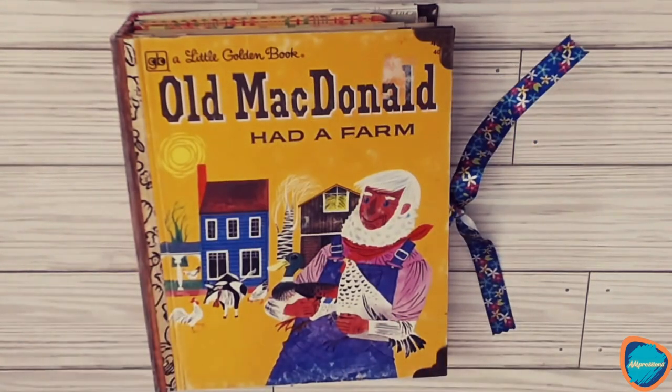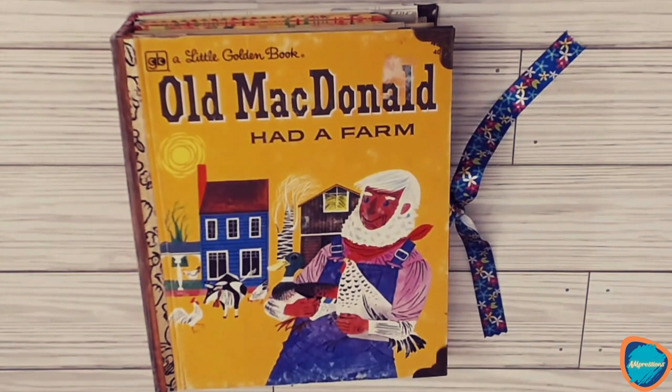So that's the Little Golden Book Altered Book junk journal. I hope you enjoyed watching, and if you are interested in purchasing you can check out my Etsy shop in the links below. Thanks for watching — have a great day!